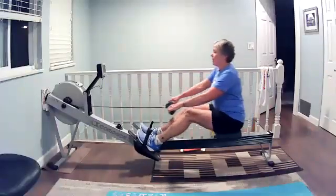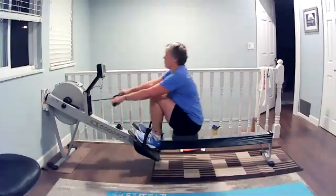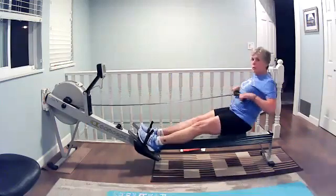All right, here we go. Getting some recording here. She's got that towel between her wall and the erg — always thinking ahead. We don't want her rowing out the side of that wall, that's for sure.